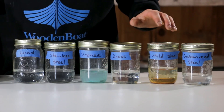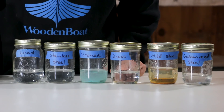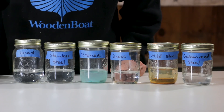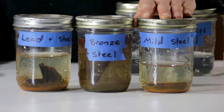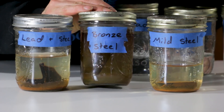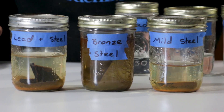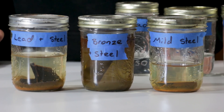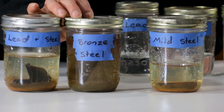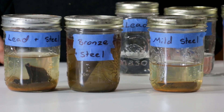If you look at the level of corrosion on the mild steel alone it's not too severe, but when we switch over to the mixed metals you'll see that corrosion has definitely been enhanced. Here we have just mild steel as our control, then bronze and steel, and lead and steel. Both lead and bronze are significantly more noble than mild steel, so the levels of corrosion on the steel are much higher in those two combinations than in the straight steel control.